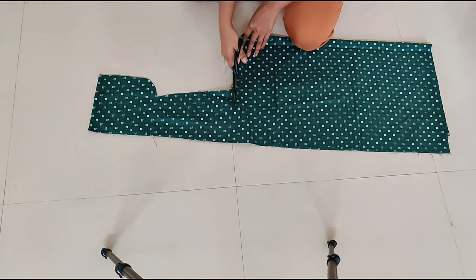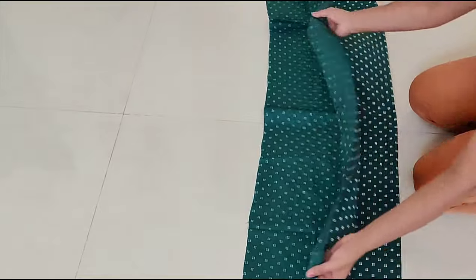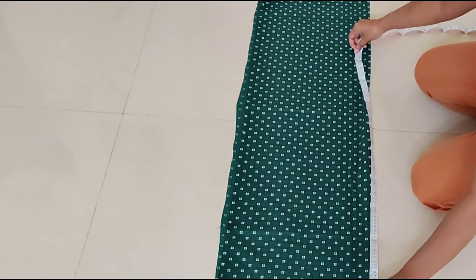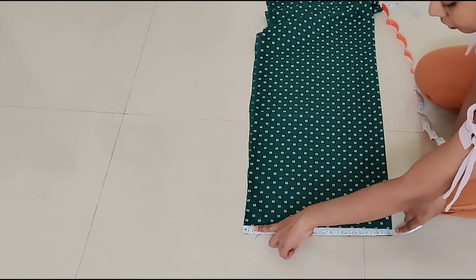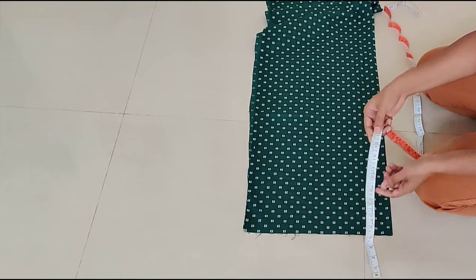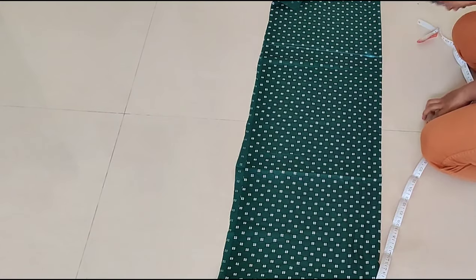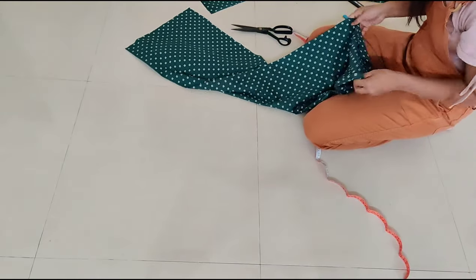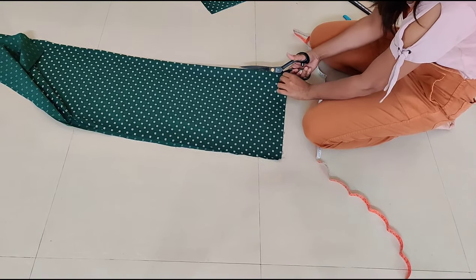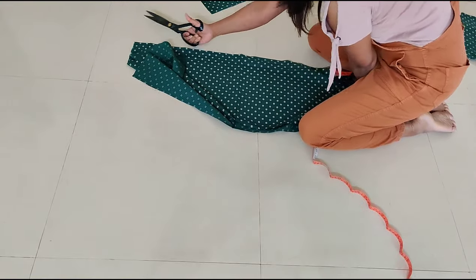Cut the leftover fabric. This remaining fabric we will use for the bottom part. Fold this cloth as shown in the video. Here the length should be 44 inches and the breadth is 13 inches. Mark for 44 inches and draw a line, then cut the fabric and cut the extra fabric. Now cut the fabric into two pieces — one is for the front part and one is for the back part.